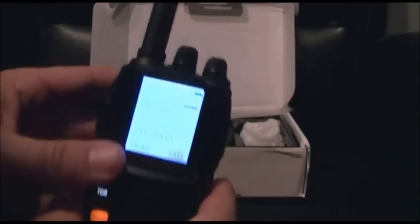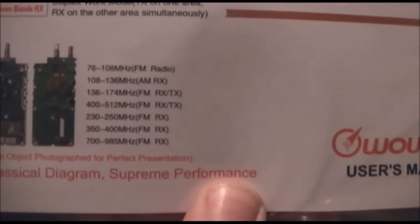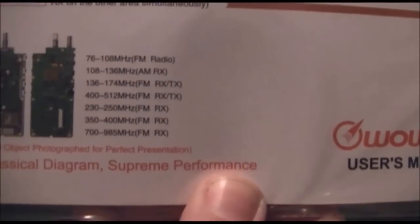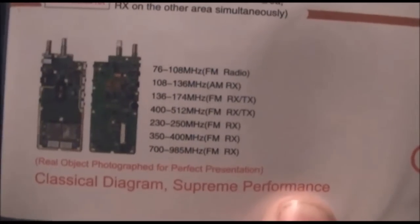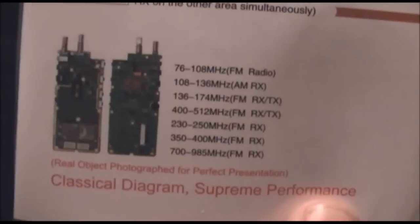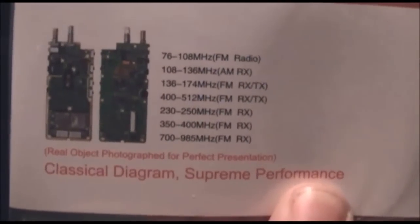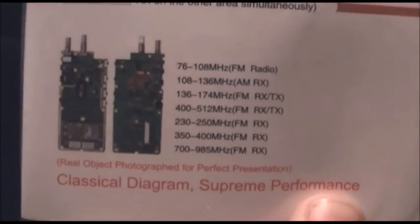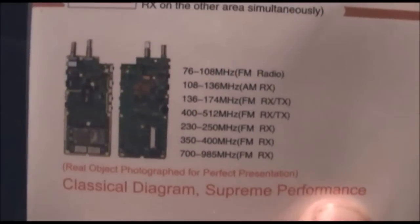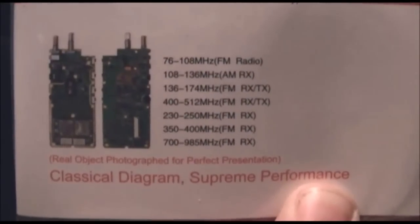This is the 350. This radio does the following frequencies: FM radio 76 to 108 MHz, the aircraft AM band 108 to 136 MHz — AM receive only — and of course it does 2-meter and 440: 2-meter is 136 to 174, and 440 is 400 to 512. I haven't tested whether it's full transmit on those yet. The next band it does is 230 to 250 MHz, which is by definition useless.